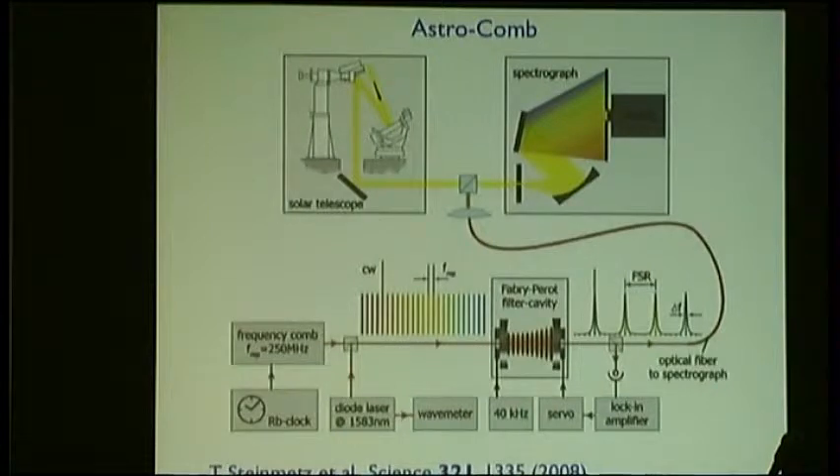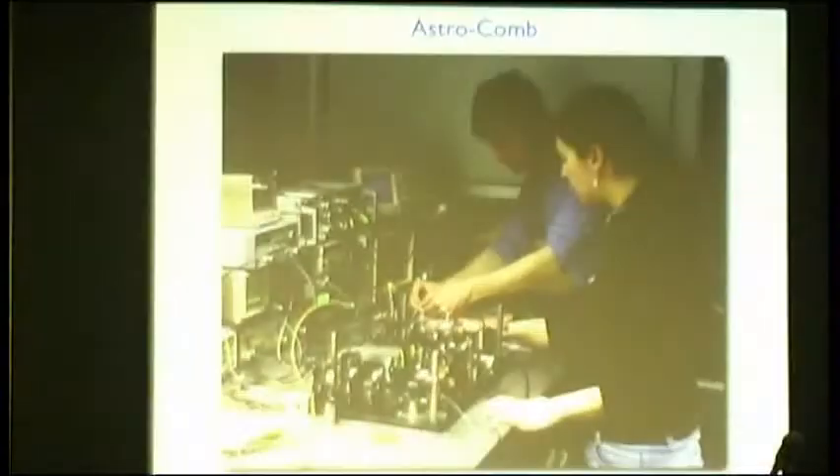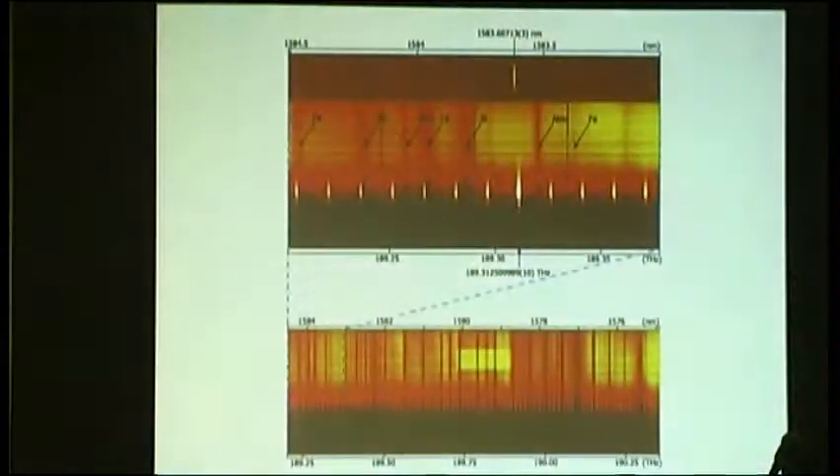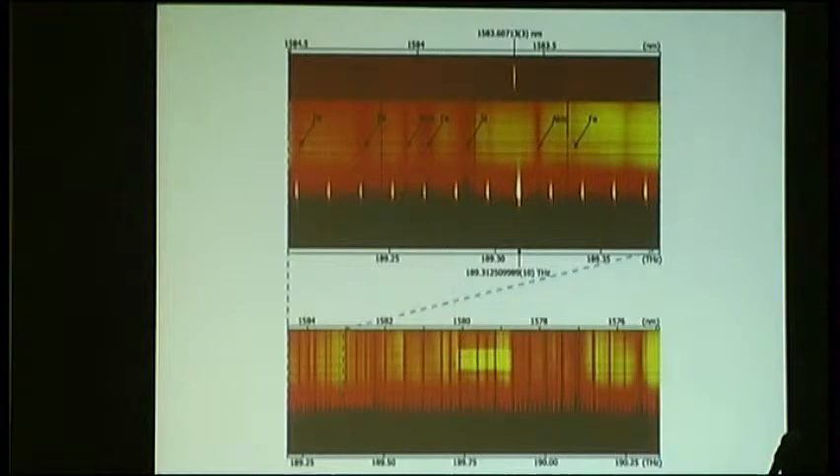By filtering, you end up with an effective comb spacing of maybe 10 or 20 gigahertz, and this light you can feed with a fiber into the spectrograph together with the sunlight. Here is our little team, Tilo Steinmetz and Constanze Houck, adjusting some optical components of this comb generator. Here are some solar spectra with Fraunhofer lines and superimposed this regular astro comb. We thought this was really just a proof of principle — nobody would be interested in getting better calibration of solar spectra. But as soon as this paper was published, we got phone calls from groups saying they're doing three-dimensional modeling of the solar atmosphere and cannot find well-resolved spectra.